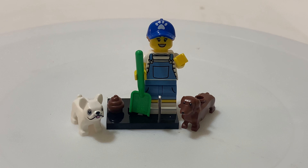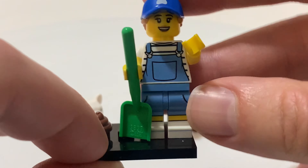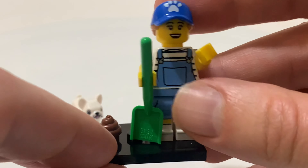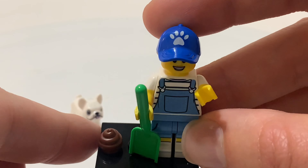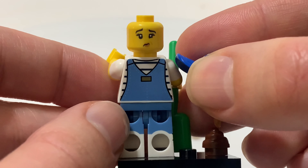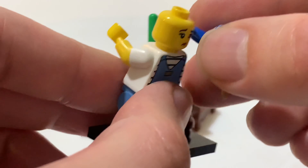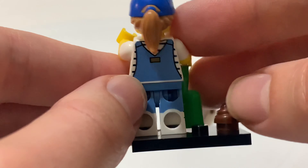This is the dog sitter figure. The figure itself is just this girl in overalls. She's got a green shovel, a dog mess, and her hat with a paw print on it and a ponytail. She does have another face — that's her picking up dog poop face, I'm assuming. There's some printing on the back of her shirt and on the back of her overalls as well.